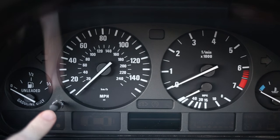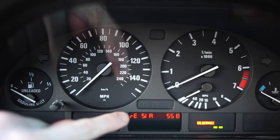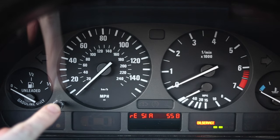So the first thing we want to do here is press this button and hold it down. We're going to turn the ignition to position one. Keep holding it. Now that we have this menu here, we're going to reset the service indicator — we're going to hold this down again once more until it begins to flash.